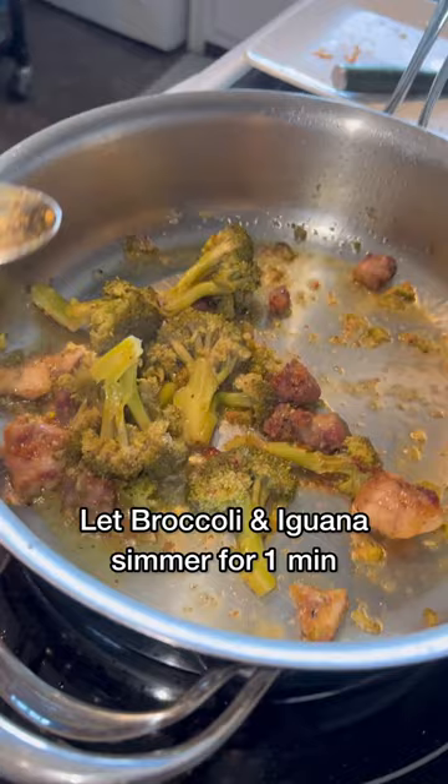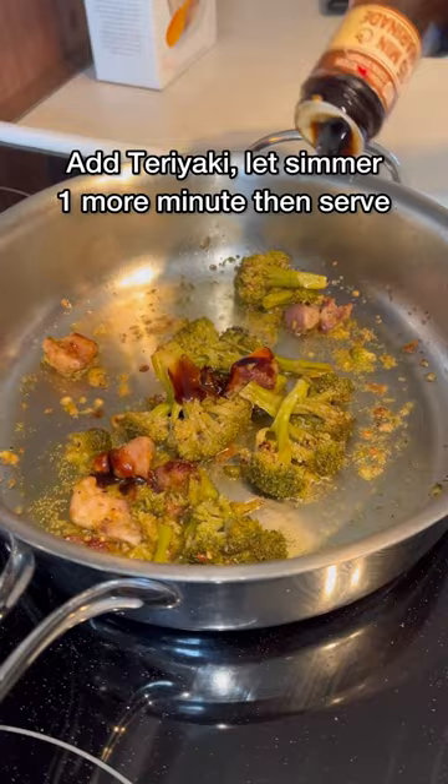I recently got hit with community guidelines so I don't want to be too explicit with how gory the content is, but pretty much to clean it you just cut off its head and then go for its two back legs — and that's all you want. This is the finished result: iguana teriyaki with broccoli and a side of rice.